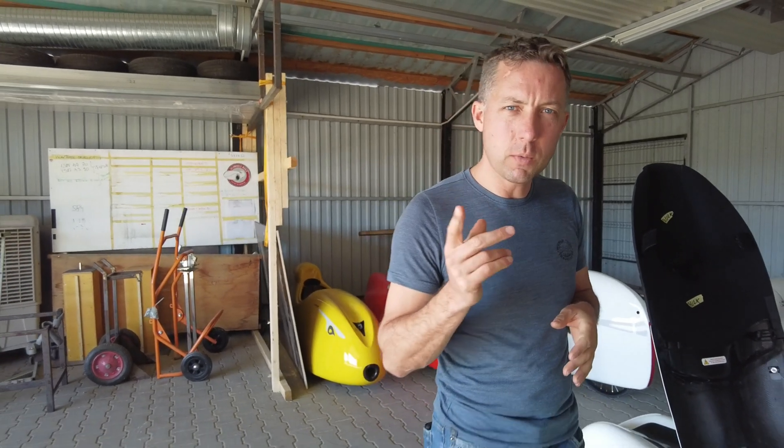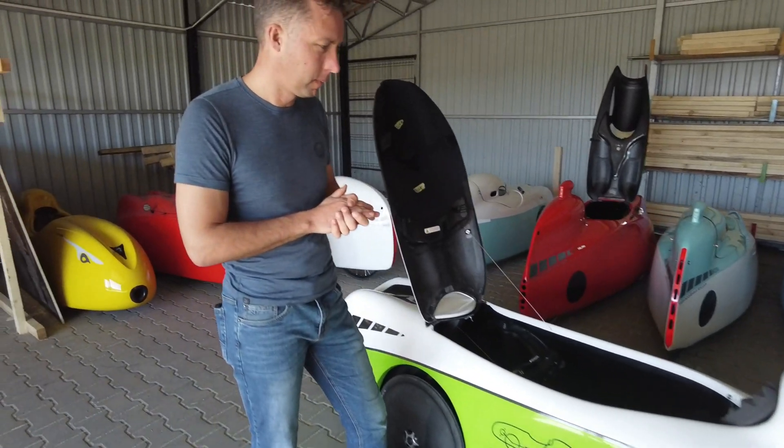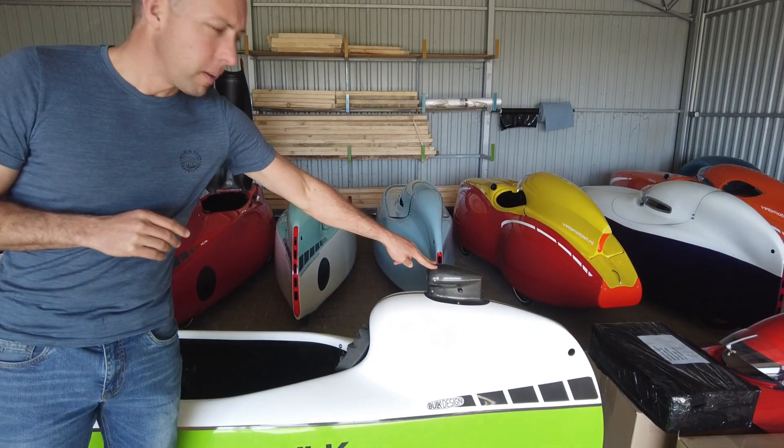Hi, it's Jan from Vellemobil World, and in today's video we want to show you some details about the Bilk4More — specifically, the electric options.